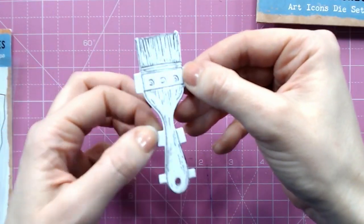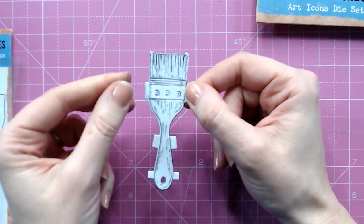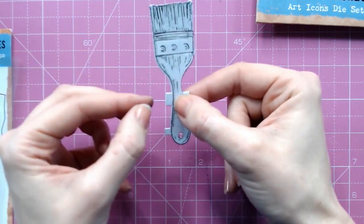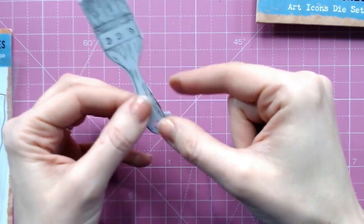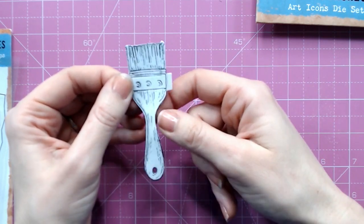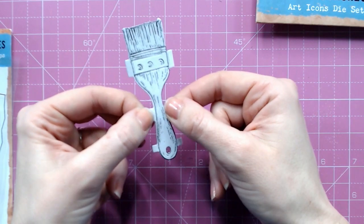I'll clean that away later, but what we can do now is colour in this image. Once you've coloured it in, you've got tabs on the side — these allow you to fold them over and create a 3D image when you're sticking it down. I'm going to quickly colour in this paintbrush and then show you how to glue this down.